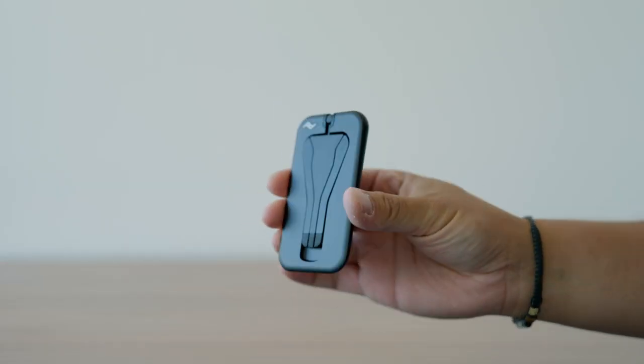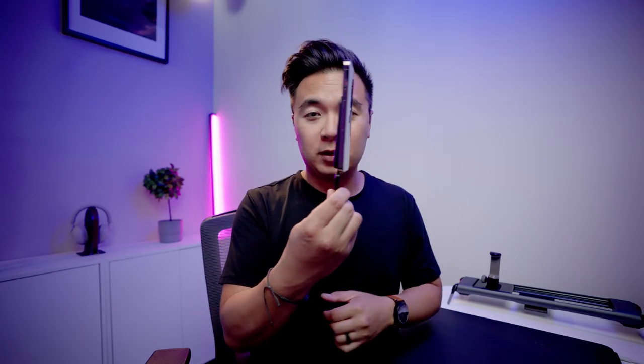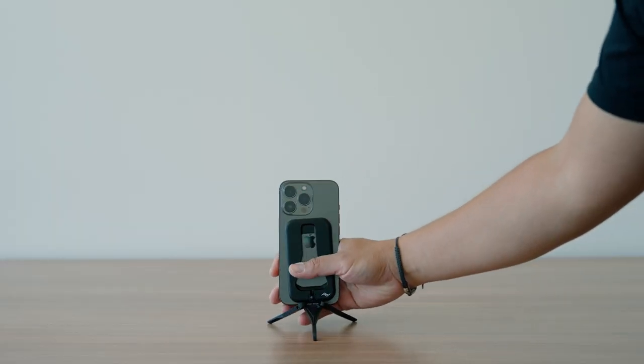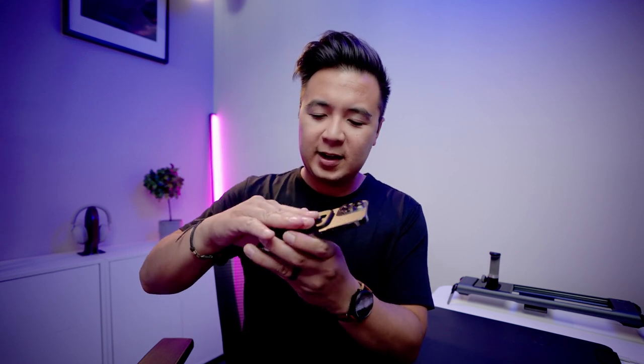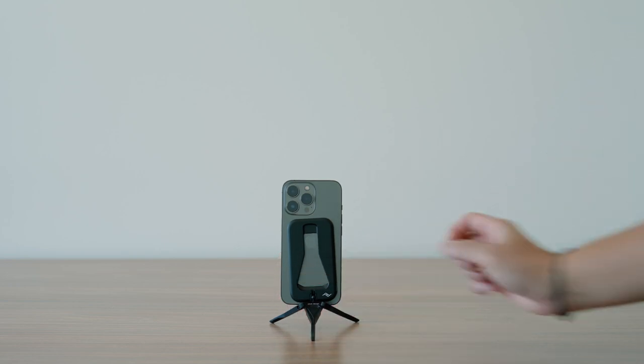But if you want something more minimal, there is the Peak Design Mobile Tripod. It doesn't look like a tripod at first, but it uses a MagSafe connection on the back of your phone, and there are legs that pop out. Put it on a table or the ground and film vertical content, or use it as a stand for Zoom calls or FaceTime. It's definitely more minimal than the Joby Handy Pod — it folds in on itself with such a small footprint. If you're a minimal content creator, the Peak Design Mobile Tripod is probably the one for you.